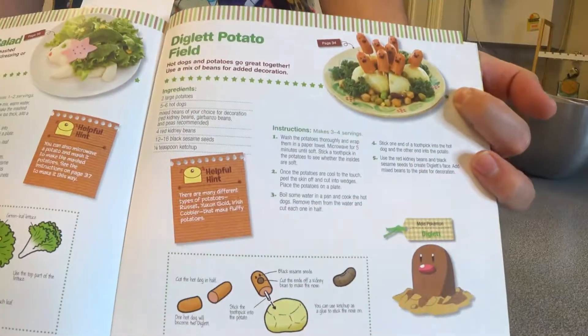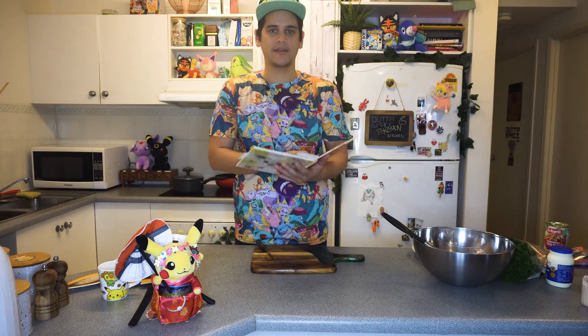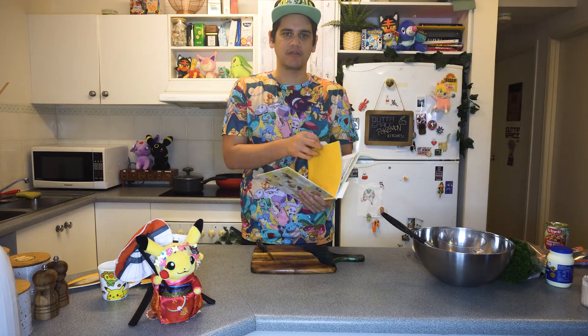We got the Diglett potato field and also then we're going to do a cake, a Pikachu happy face cake. That's what we're going to be doing so let's get started on the Digletts.